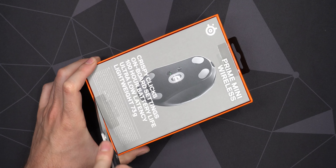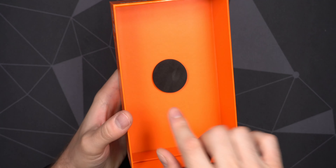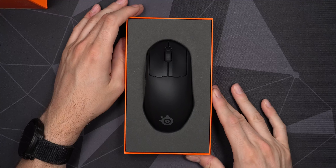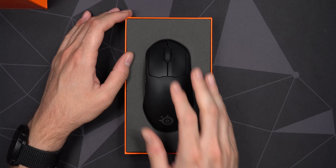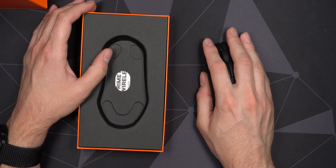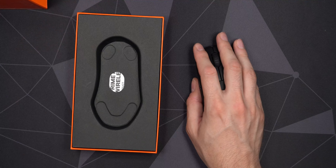Let's cut through the seal — there's one up top and one below — and have a closer look at the mouse itself. There's a little bit of protection inside the lid. The mouse is nicely presented here. Let's get it out of the box. You definitely feel it is a little bit smaller; not really sure I feel the weight difference yet.